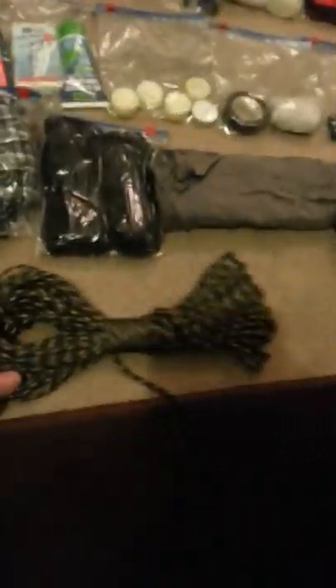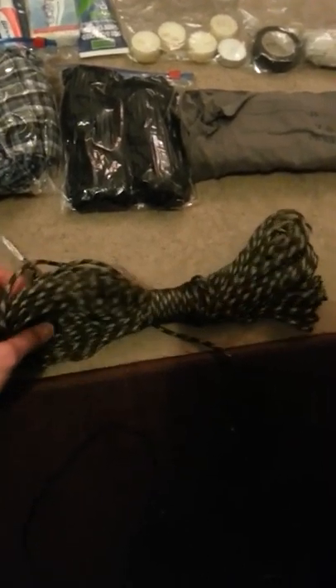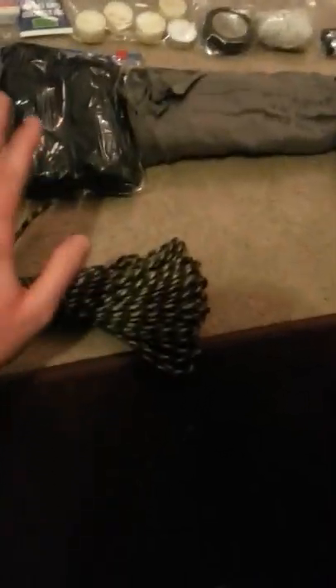Another thing that's just come in off eBay — I've just bought, for £4.99, 100 feet of 550, 7-strand paracord. It takes up to 550 pounds in weight and it's camouflage woodland. Can't go wrong with that — there are 101 things you could do with it: making fishing line, traps, fixing up your tent — the world's endless with it, to be honest.